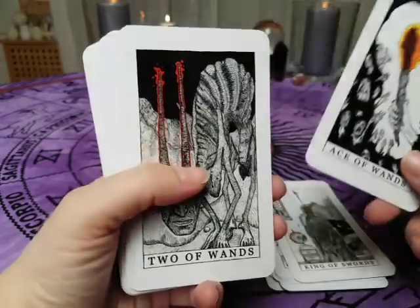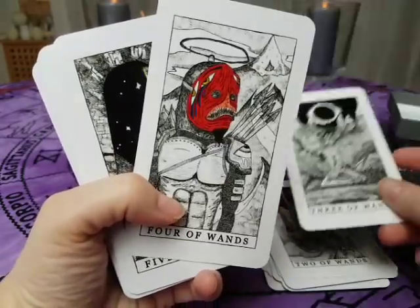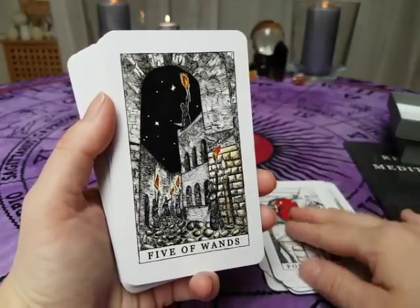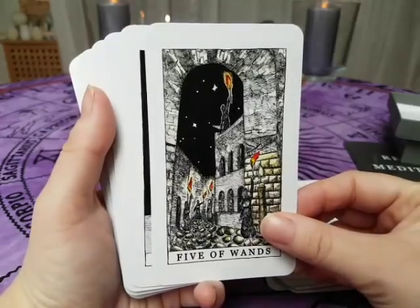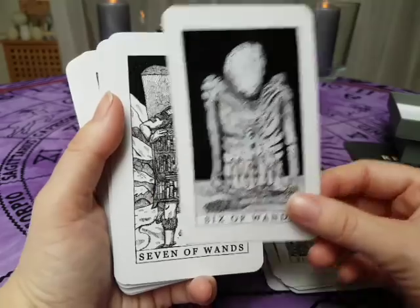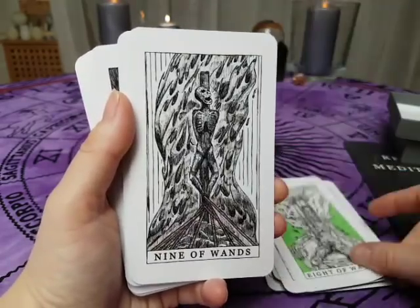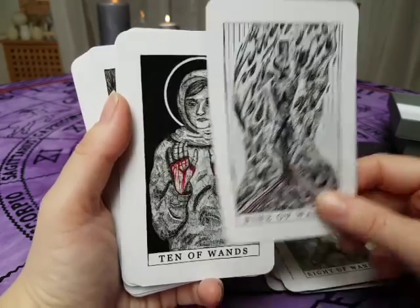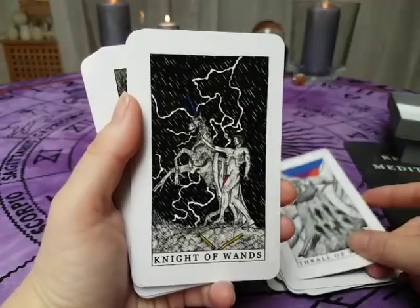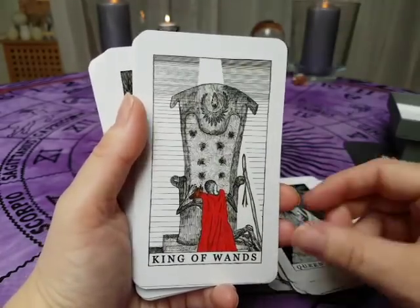Ace of Wands, Two of Wands, Three of Wands, Four of Wands — The Hero's Quest — Five of Wands, Six of Wands, Seven of Wands, Eight, Nine, Ten, Trial, Knight, Queen, and King.